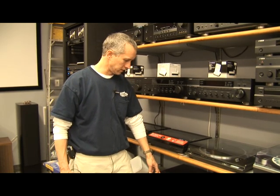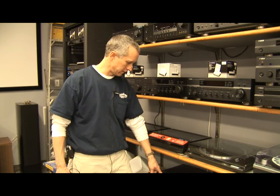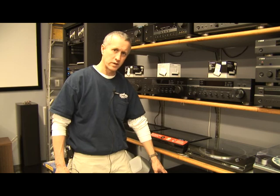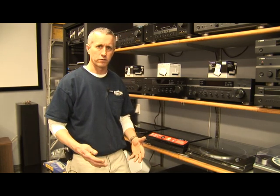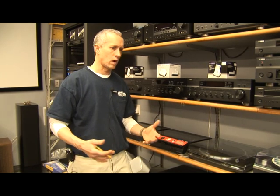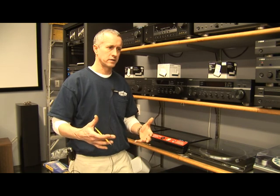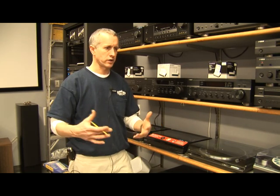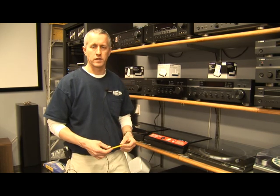Those low frequency signals are amplified by the amplifier inside this device, passed to the speaker inside this device, and it creates a very low, very powerful, punchy bass response. So when you're watching a movie in your home theater system and you see a gunshot or an explosion, you can actually feel it as well as hear it in the room. And this is the device that produces that sound.